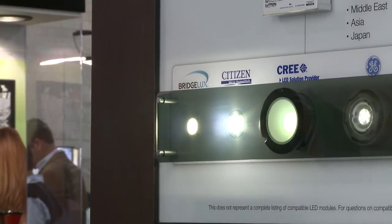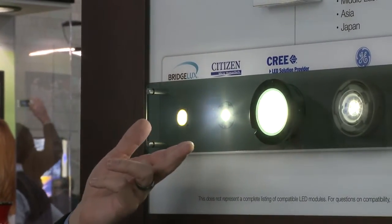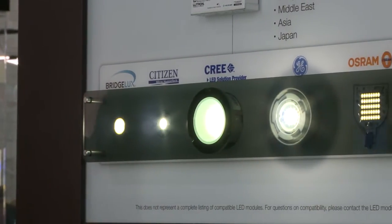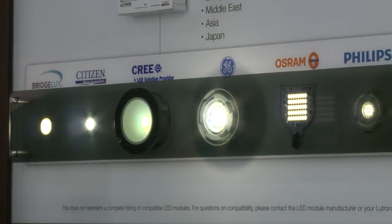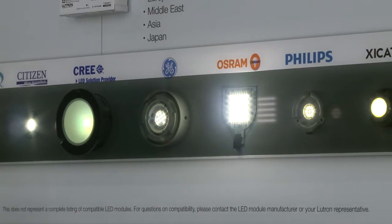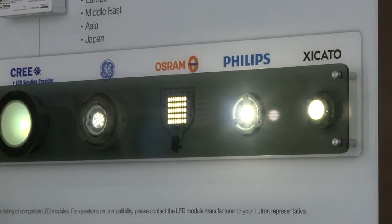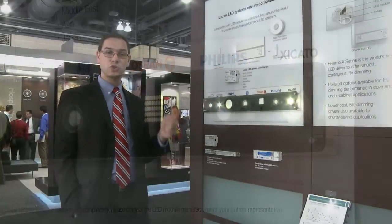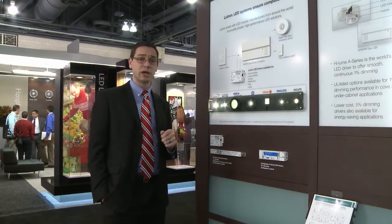Just above these new products we have our LED modules — many of the big-name manufacturers of LED modules which you could find in many different fixtures throughout Lightfair. These modules vary in current, voltage, power level, color, and many other facets. The A Series is designed to work with any range of these products, and we have very good relationships with each one of these manufacturers.